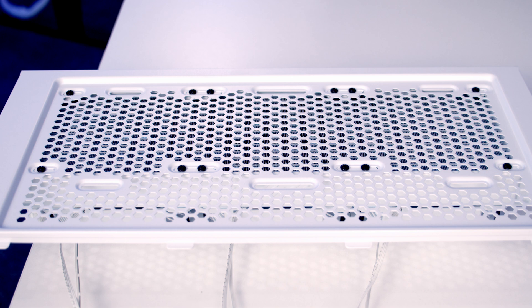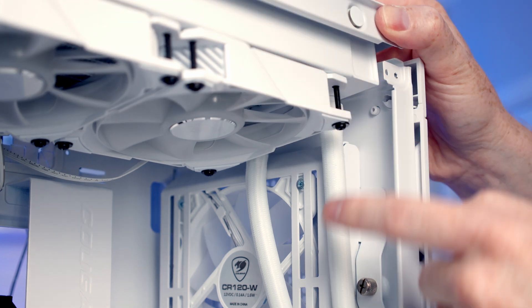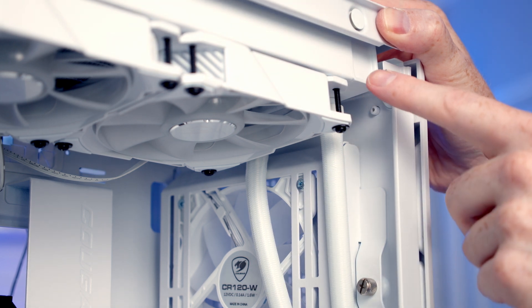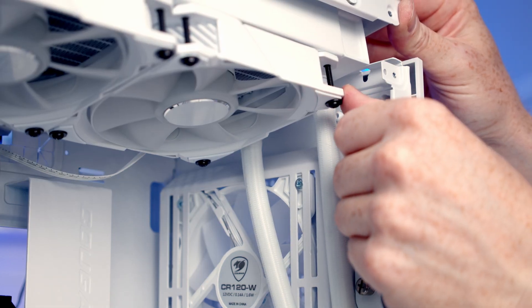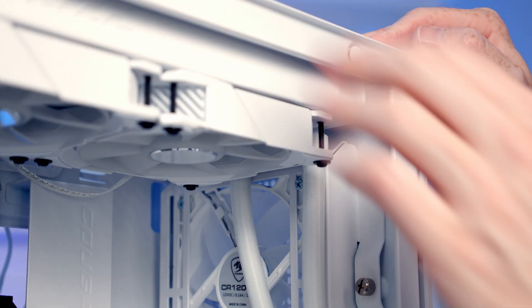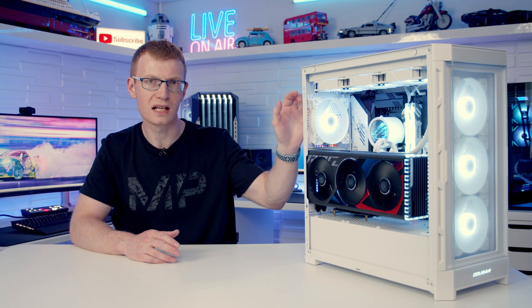Moving on to my experience of building in the case, there was really only one issue. When I installed the AIO at the top, I had centered it in the middle, but when I tried to tilt it down into the case the tubes — which I mounted towards the front — were catching on the front fan bracket. I had to move the radiator as far towards the back of the case as I could, and doing so I was then able to install it. So if you're going with a 360mm AIO at the top, make sure you install it as far towards the back as you can to have space to get your tubes down at the front.